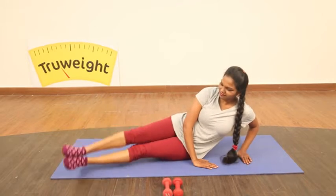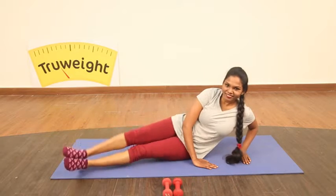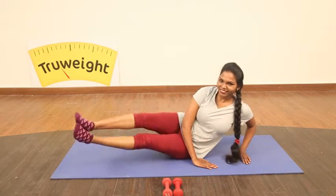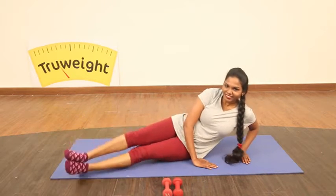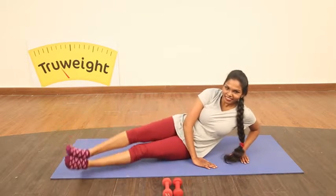Push it up. Continue pumping for 20 counts. It's not that simple — try it and then you tell me. Keep pushing it up. And after 20, you can relax.